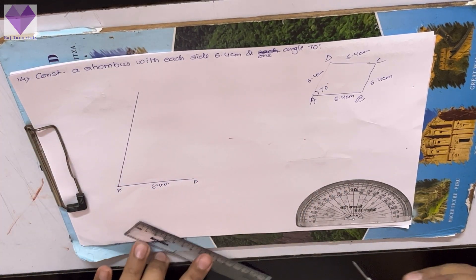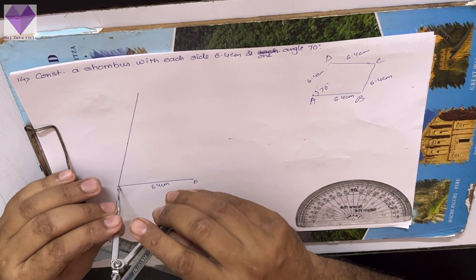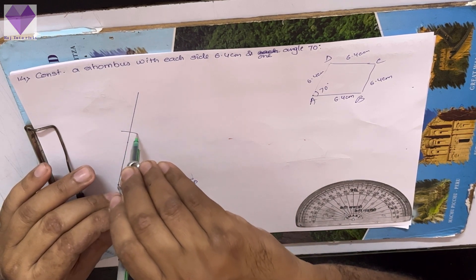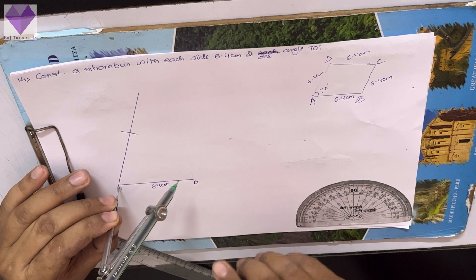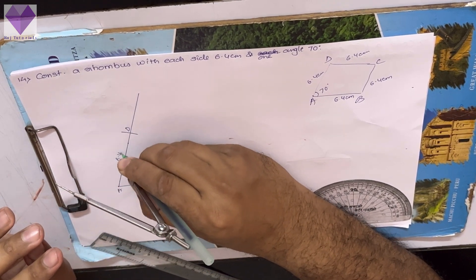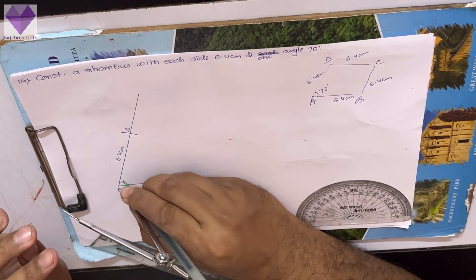Now with A as center and radius 6.4, I am marking one arc to get the D point. This is my D point at the distance of 6.4 centimeter and this is 70 degrees.